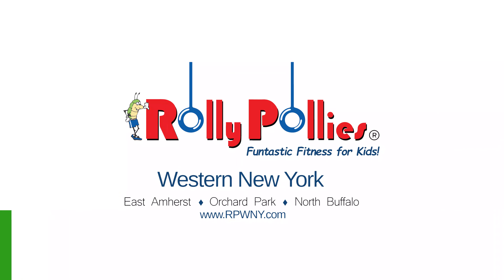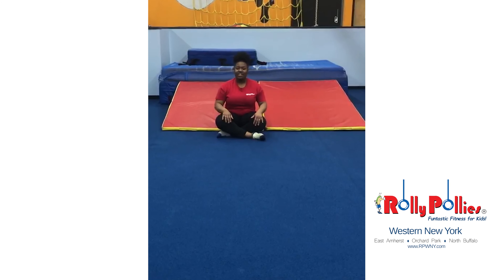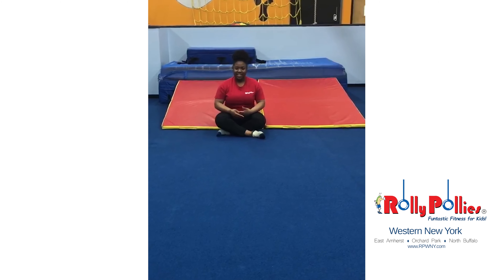Friends, one, two, three, all my friends are here with me. Hi guys, Miss Julie here. Let's do patty-cake together.